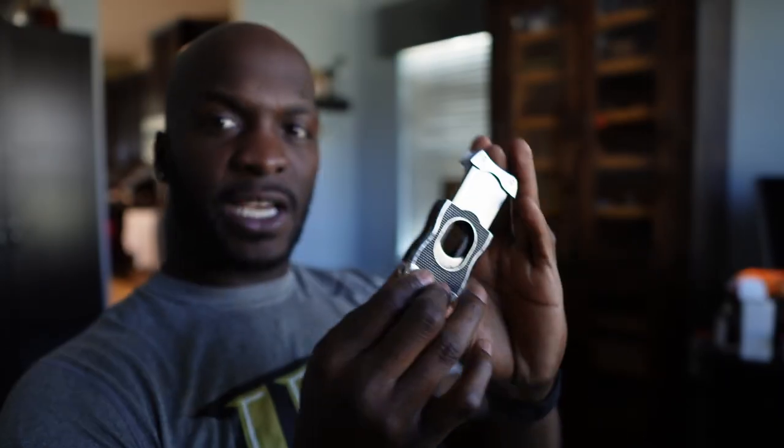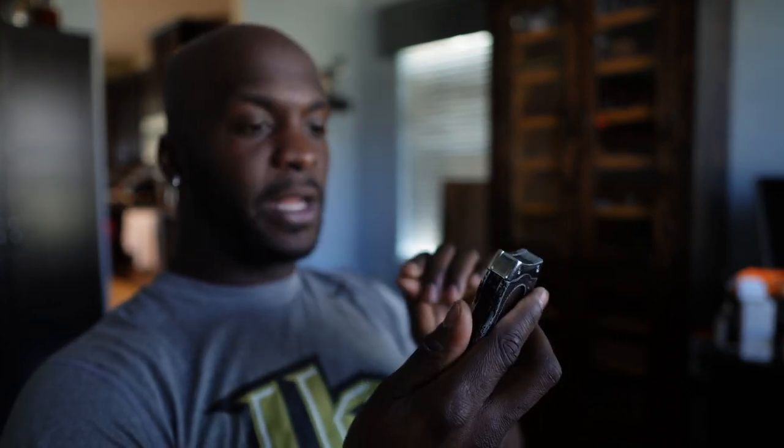This right here is one accessory that I would ride by forever as long as they continue to make them. They're heavy duty, they can last, they can take a beating, and they continuously remain sharp. That's one thing I will say that I appreciate with cutters.